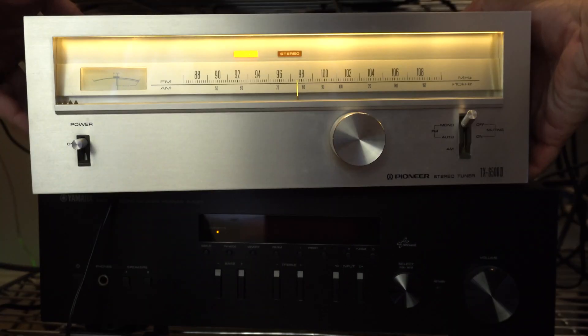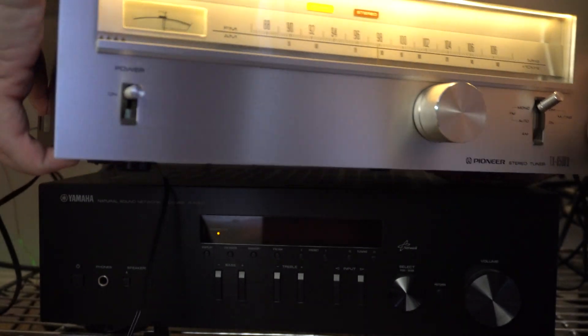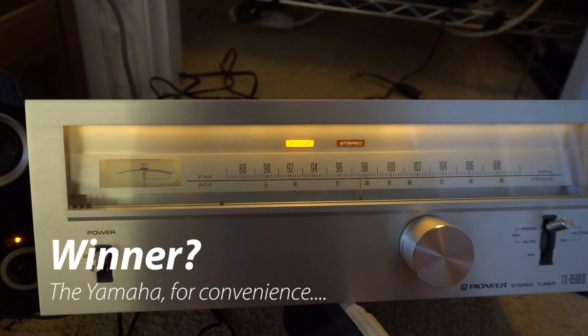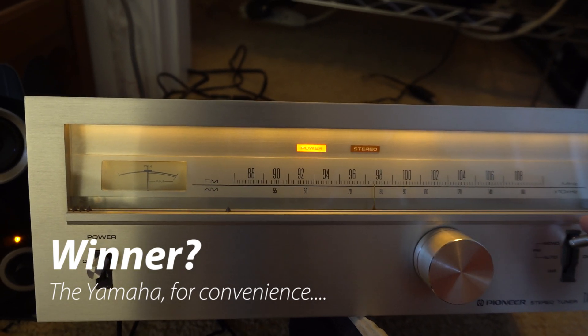I could get equal performance from the TX6500 by repositioning it. So at this point, I'm considering the tuners basically equal, but of course the digital one is a lot more convenient.